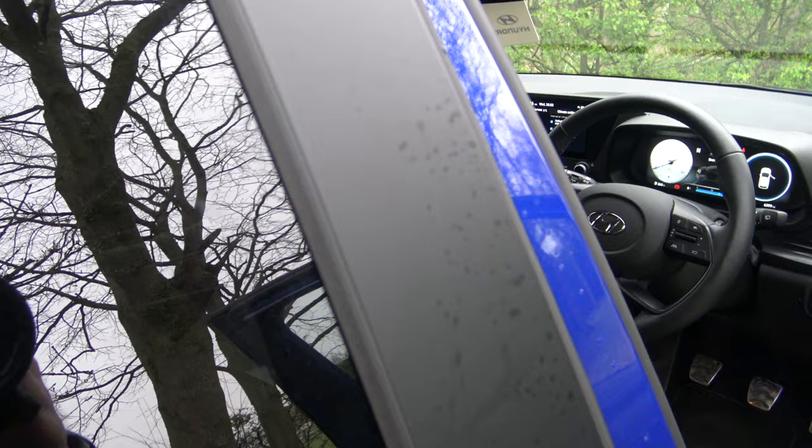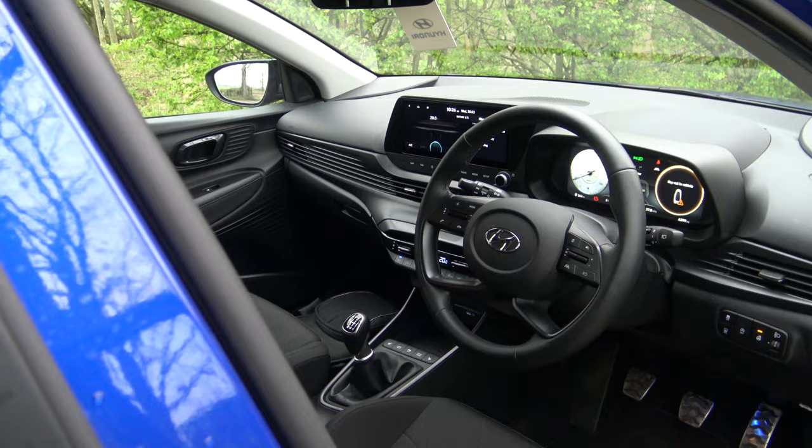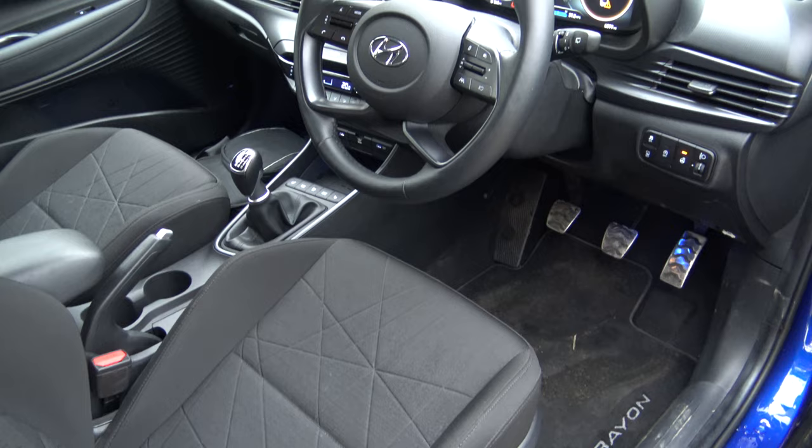Moving on to the interior — it is a very interesting configuration. You've got the instrument cluster and the infotainment system connected together, as a 10.25-inch display. The seats are okay; I wouldn't say they hug you in completely. There is a volume knob which is great, and there are some very interesting elements in the infotainment system as well.